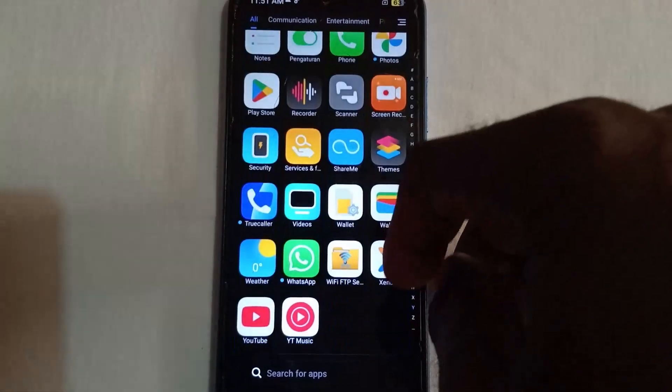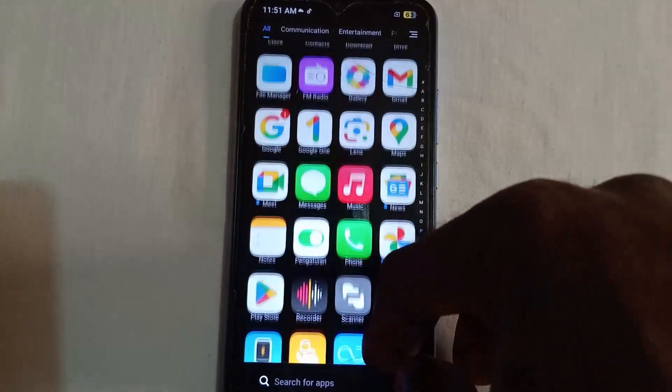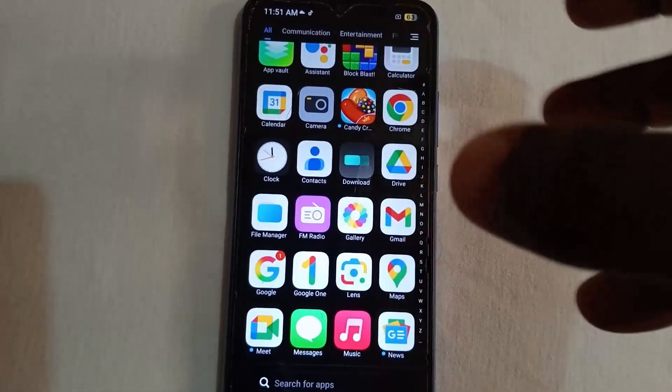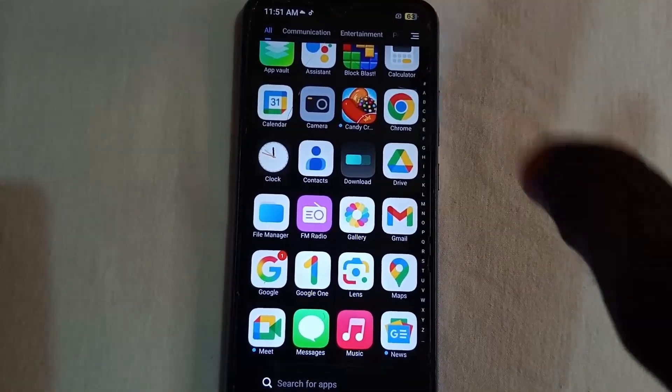This is not a factory reset or hard reset — there was no data wipe. All your data are intact, as you can see on this phone. That's how to unlock a phone with an alphanumeric password without losing any data.